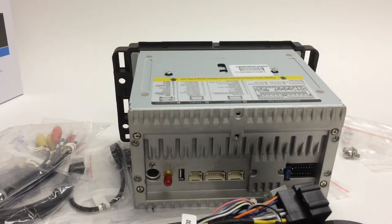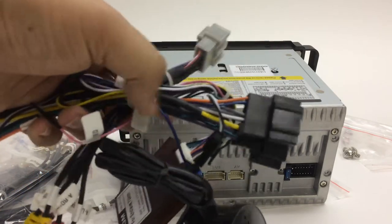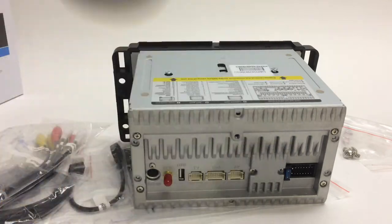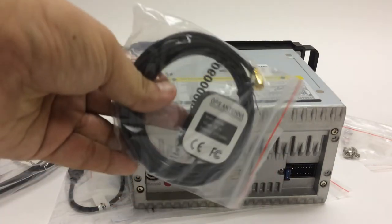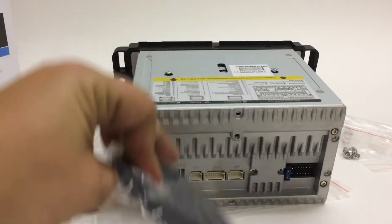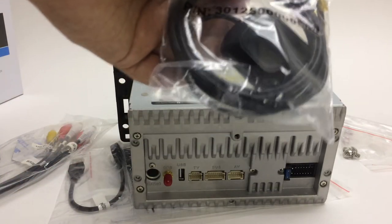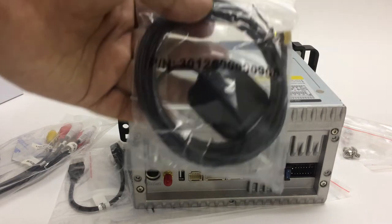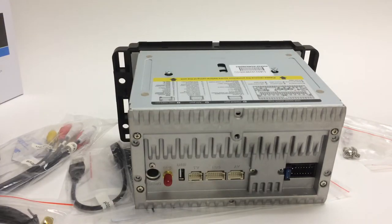All of these plug-and-play harnesses connect straight to your stock radio — you don't have to cut or splice anything. For the GPS antenna, it's always better to place it on top or somewhere visible so you can get a really good signal.